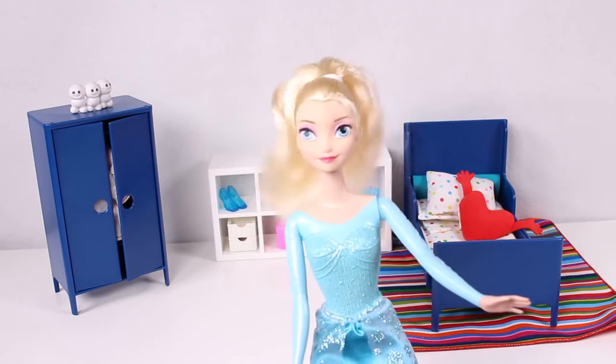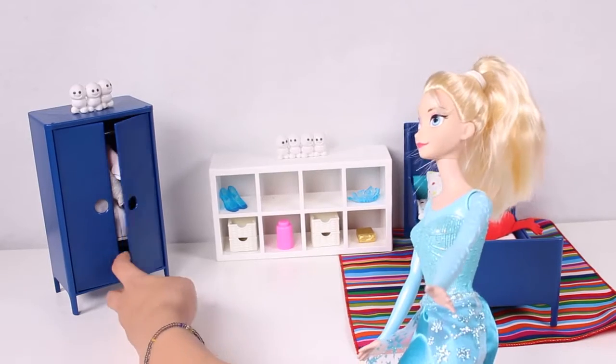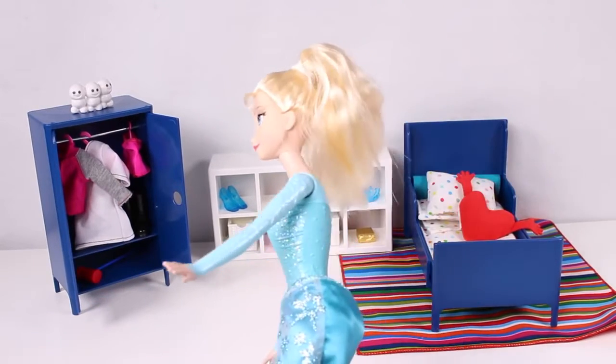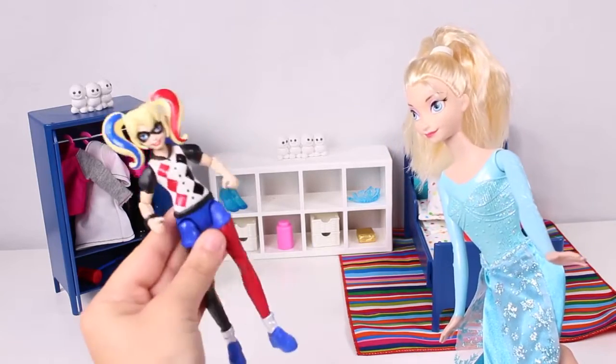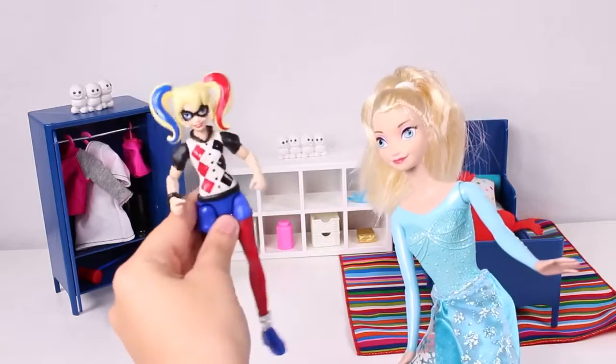Do you know why we're here with Elsa today? That's because we're going to give her a makeover — Harley Quinn! That's cool, right? So now we're going to dress her up just like Harley Quinn from the film Suicide Squad. Let's start!